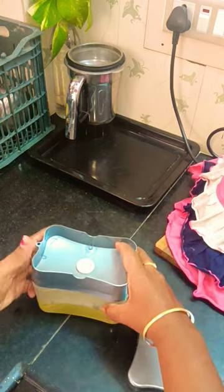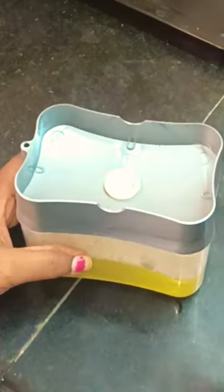The handle is very easy. It is transparent, and we can add liquid gel.